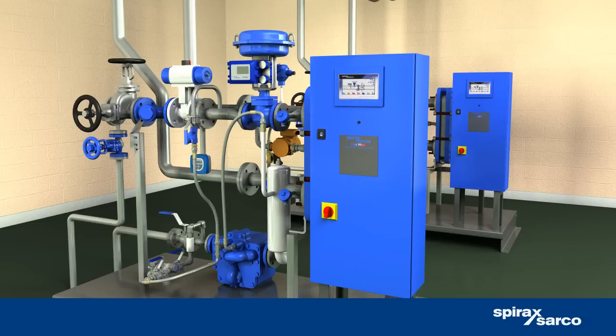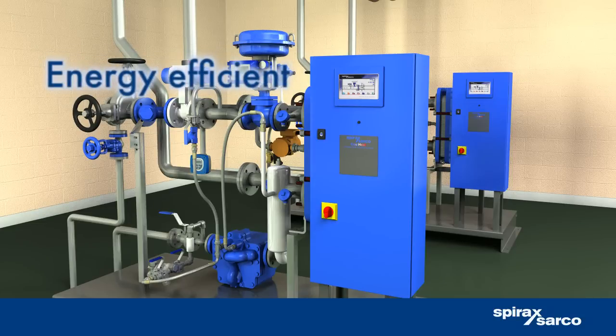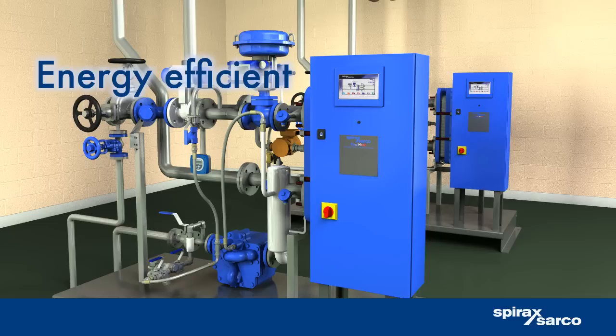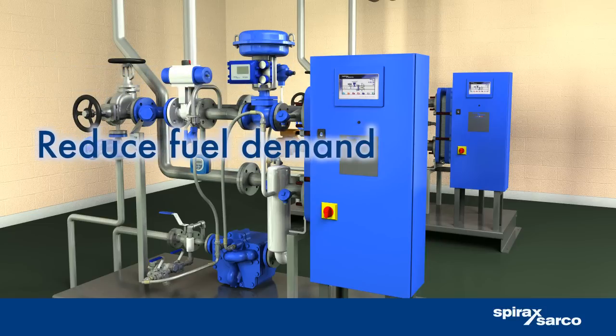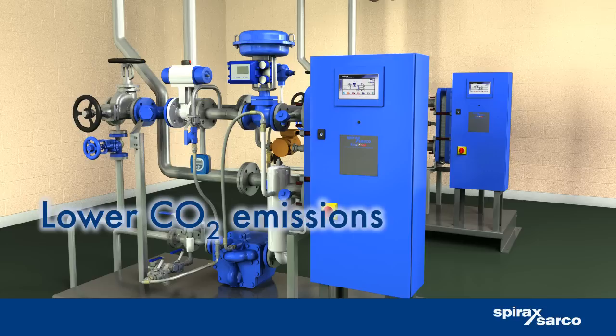EasyHeat's superb efficiency allows it to make use of all the useful energy contained in the steam. This reduces the amount of steam required by the system, which in turn lowers fuel demand and the associated CO2 emissions.